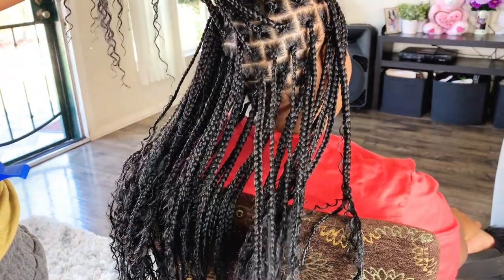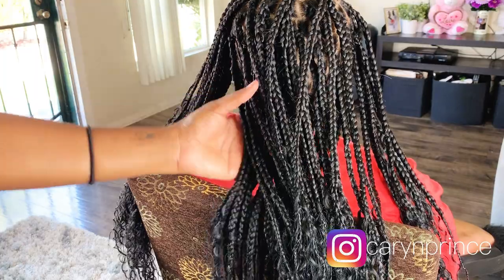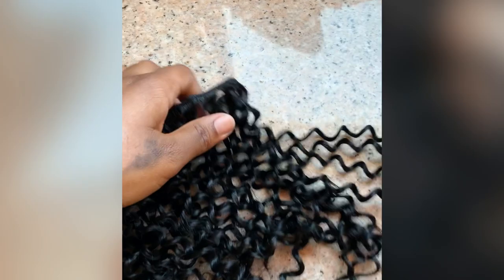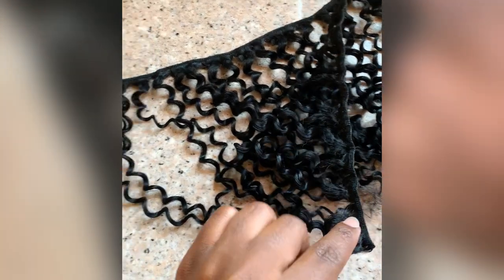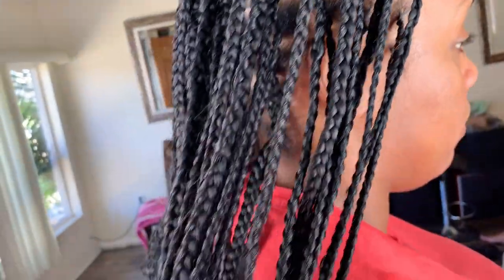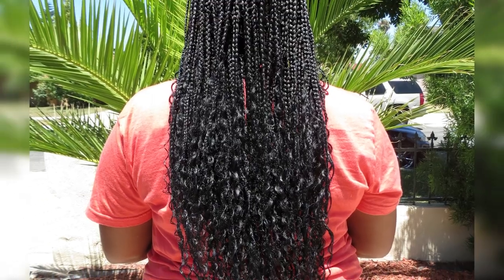Her parting is looking great and she has a total of 88 braids in her hair. I hope you guys enjoyed this video — let me know if you'll try this style in the comment section. Also, I bought one pack of human hair and this is how much was left over, so I didn't actually use the full pack. Thank you for stopping by, hit that subscribe button, and I will see you guys later!